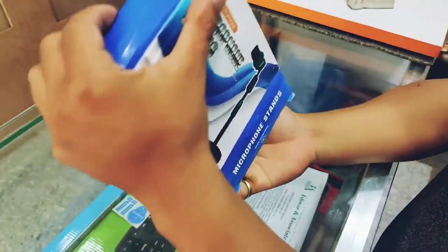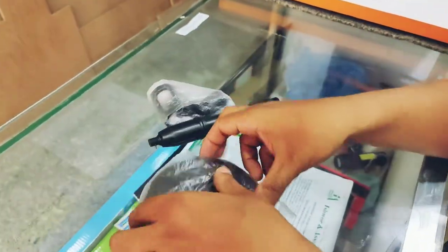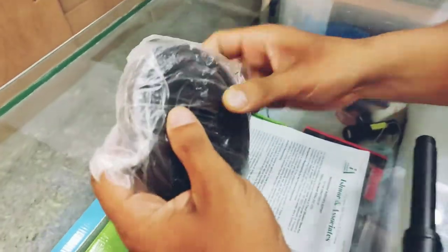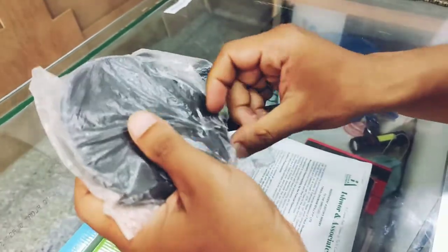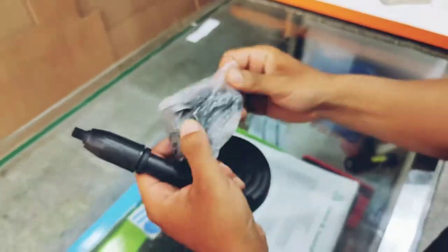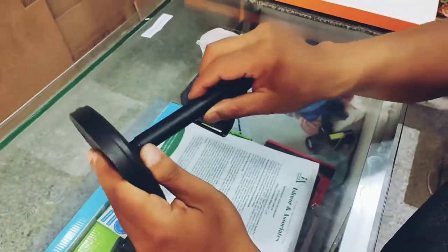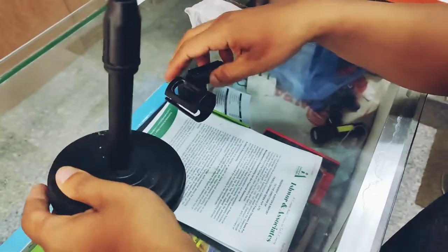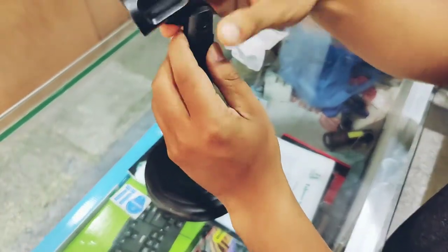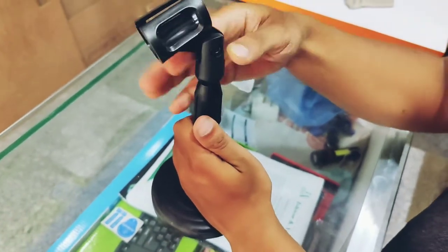We are going to have a stand on the microphone. Welcome back to the microphone! Now it is ready!